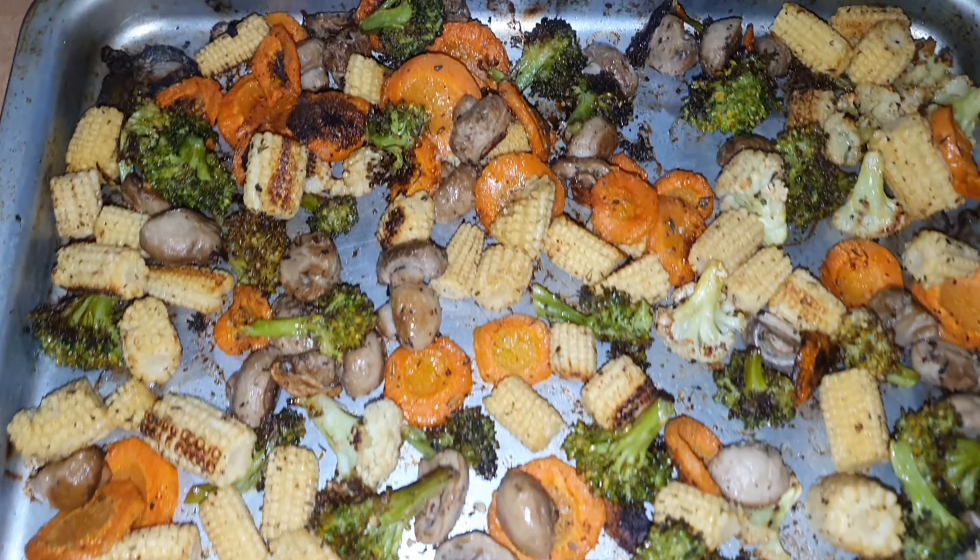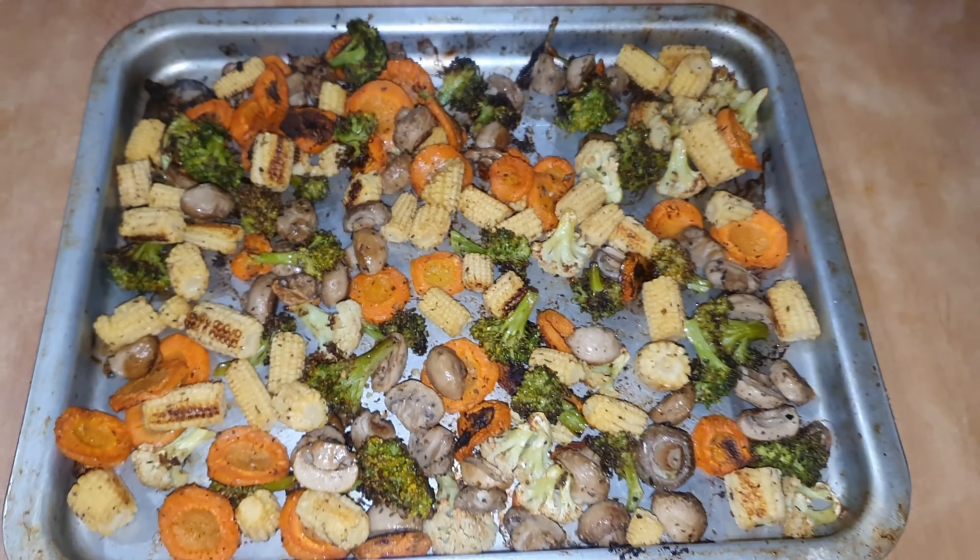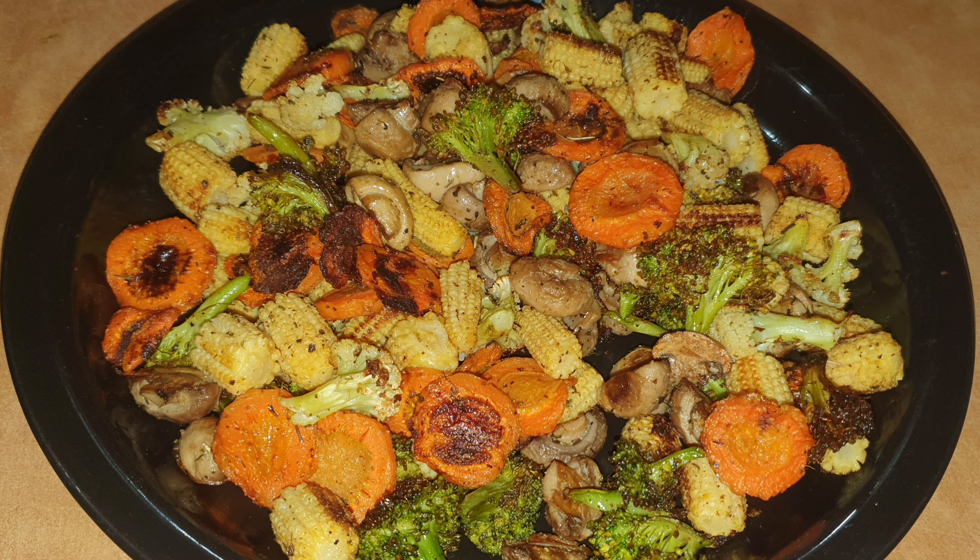And that's it. Try my recipe soon. Please like my video and subscribe to my channel. Thank you for watching. Bye.